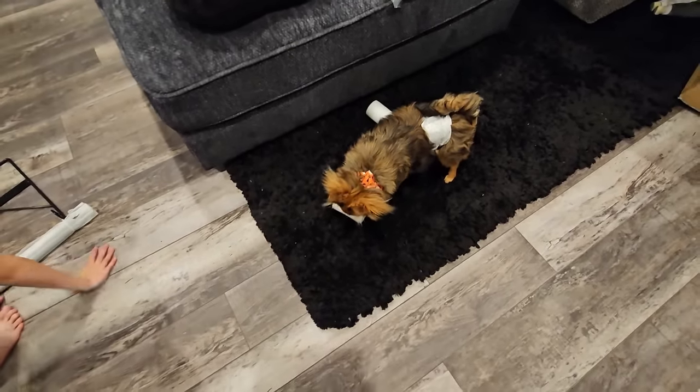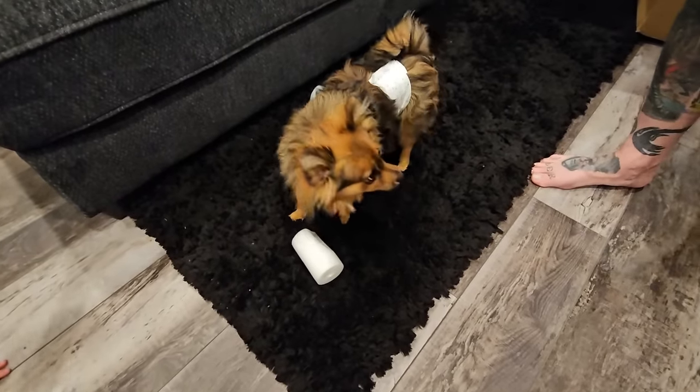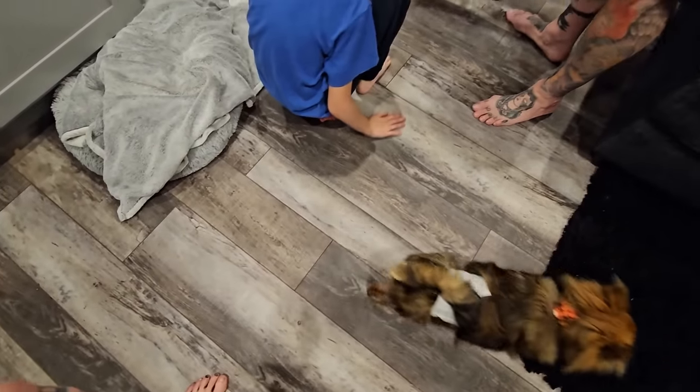Papa, we need you to cut this. Guys, if you're wondering why Marshmellow has a diaper, it's because he still has a problem with marking his territory. He does little tiny pee-pees around the house and he's still doing it. So until he learns not to do that, we're going to keep a diaper on him.